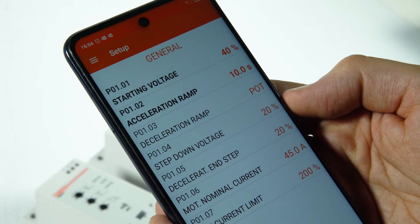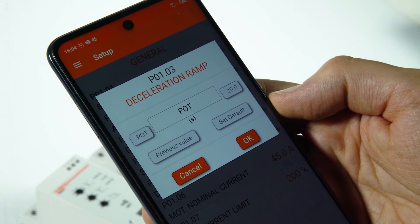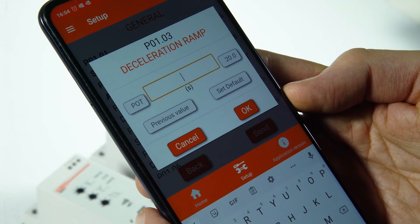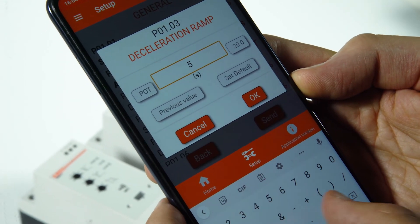Finally, set the deceleration ramp time in P0103, for example 5 seconds. In case of a setting of 0 seconds, the motor will stop in freewheel mode.